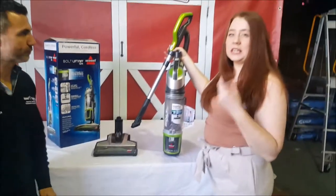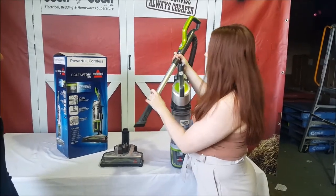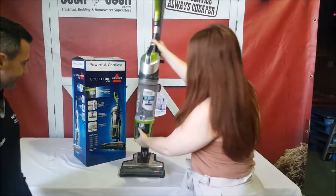It's got a 36 volt lithium battery so you've really got a big boy here. All you need to do with the unit is attach the crevice tool, pop the unit back on, and you're ready to go.